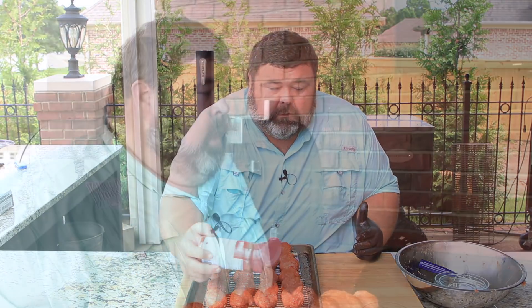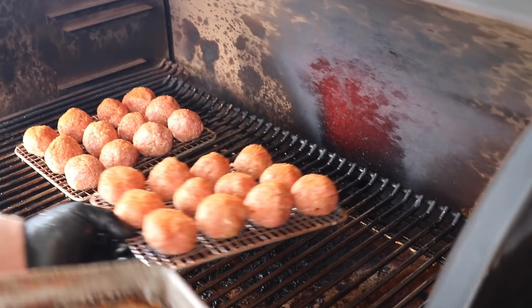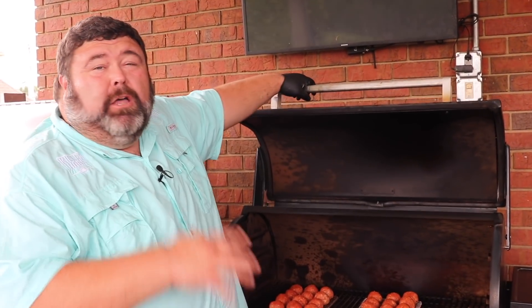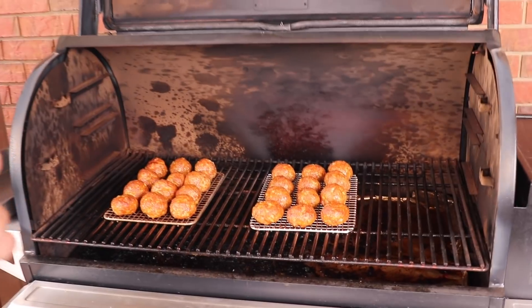I've got my Traeger fired up today with some signature blend pellets, running at about 350 degrees. I'm setting these racks right on the grate. We're going to let the balls roll — I'll check on them in 30 minutes. I want to make sure they reach at least 165 for proper doneness. At the 30-minute mark they weren't quite there, but at 45 minutes I'm pretty sure we're right on the money.